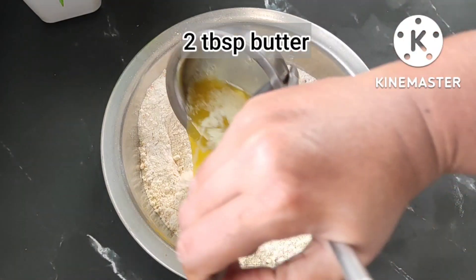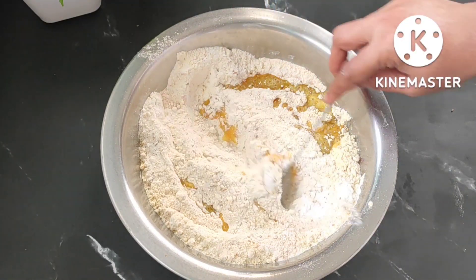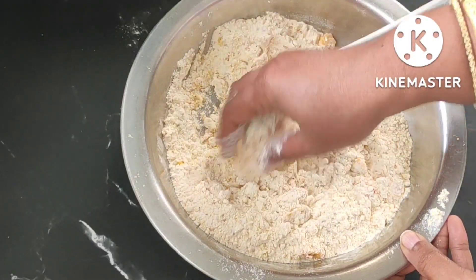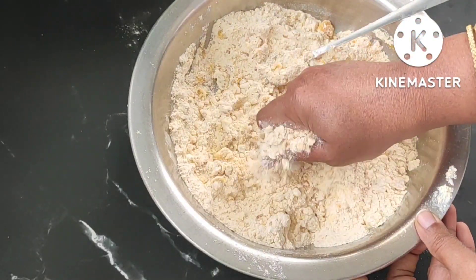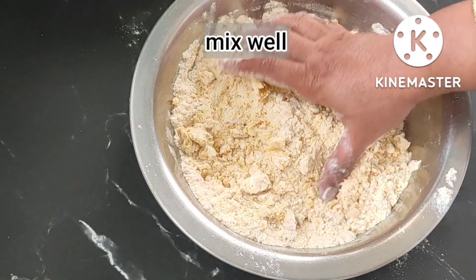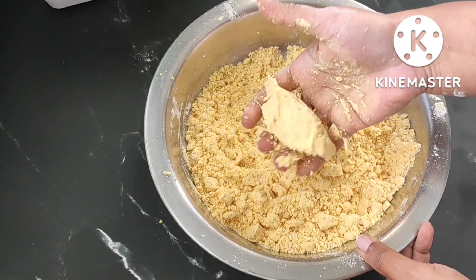I have taken two tablespoons of butter and melted it. Instead of butter, we can add two tablespoons of ghee or hot oil. Mix nicely with the flour — see, our flour is binding nicely.